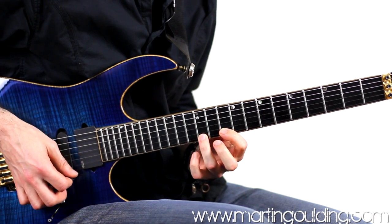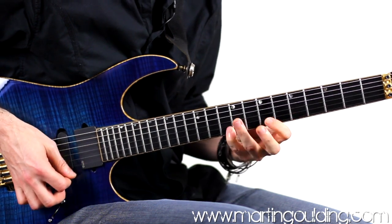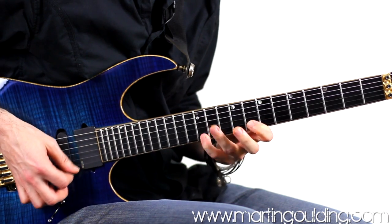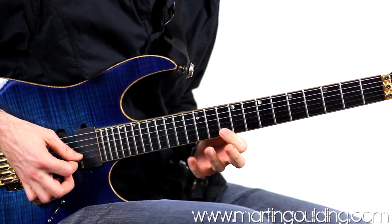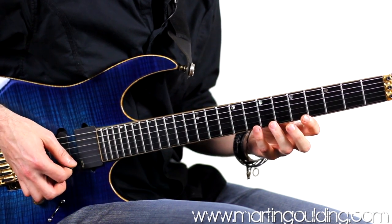13, 12, 10. Really try to feel that downstroke on the beat as you move through the positions.